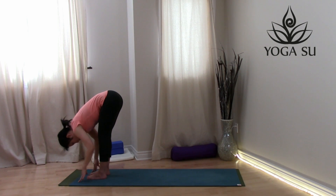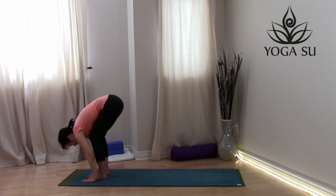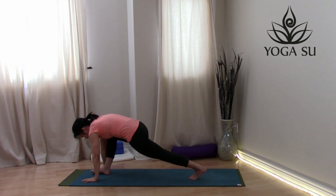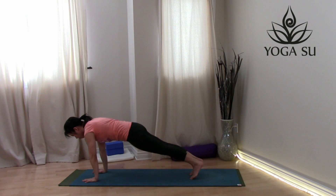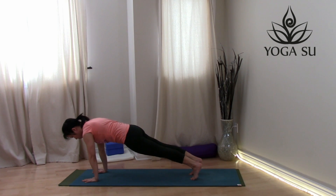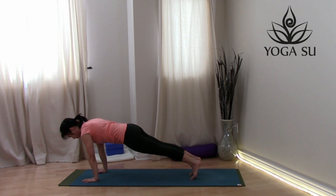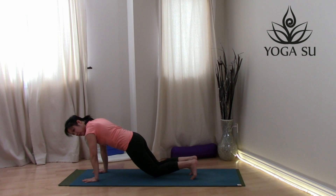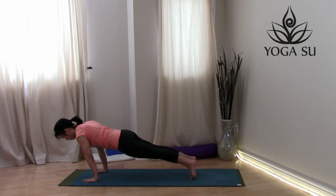Inhale, wave up halfway for that flat back. Exhale, hands on the mat. Let's walk the feet back one at a time into a high push-up position. Hold it here for a moment. Draw your navel in, long spine, long neck. One more deep breath. Lower the knees down onto the ground for a softer version, or keep the knees hovering off the mat.